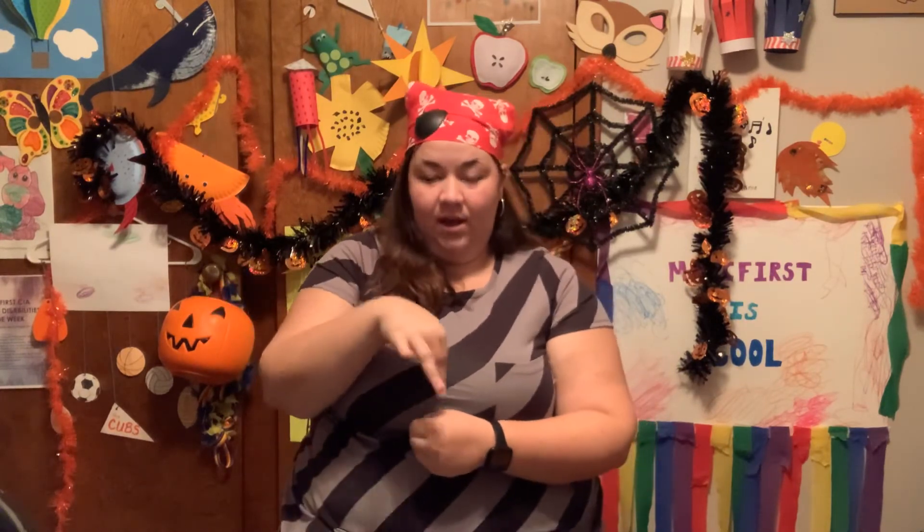Do you remember our other sign language words this week? The first one was Halloween — we make two H's, put them over our eyes, and then open our mask. Halloween! Do you remember yesterday's? It had three parts: trick or treat. First, we put our pointer finger out and knock twice like it's a door. Then we bring our thumbs up and down. Treat like candy. Trick or treat! And today's is ghost. Let's do it one more time — make your ghost. Very nice, everybody!